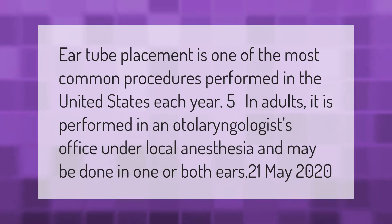Ear tube placement is one of the most common procedures performed in the United States each year. In adults, it is performed in an otolaryngologist's office under local anesthesia and may be done in one or both ears.